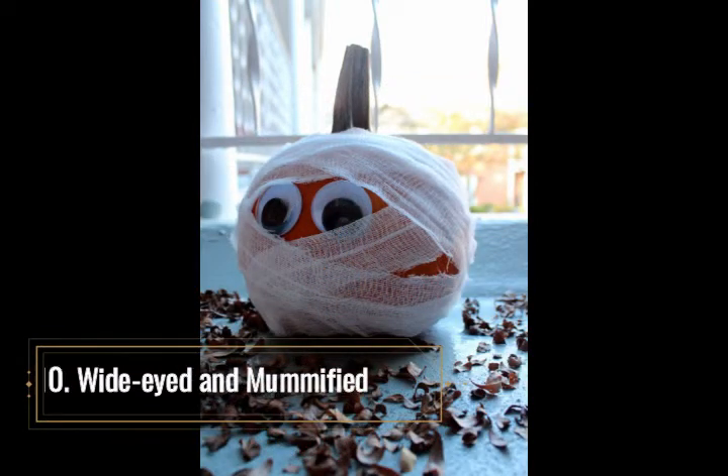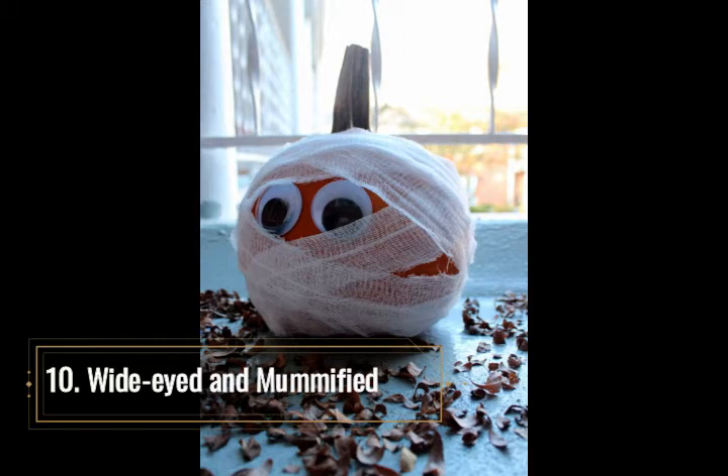A mummy can be terrifying especially if he is pacing around ready to bring on the mummy curse, but this cute pumpkin mummy is bandaged and ready to make its Halloween debut, along with other Halloween friends like Frankenstein, Dracula, Godzilla, the Wolfman, and a host of other scary companions. This group of famous monsters would make a perfect combination for any pumpkin fest. This mummy pumpkin is easy to make — a roll of white gauze bandaging, some imaginative wrapping glue, and fake plastic eyes are all it takes. Pumpkin decorations are incomplete without a mummy in your midst.